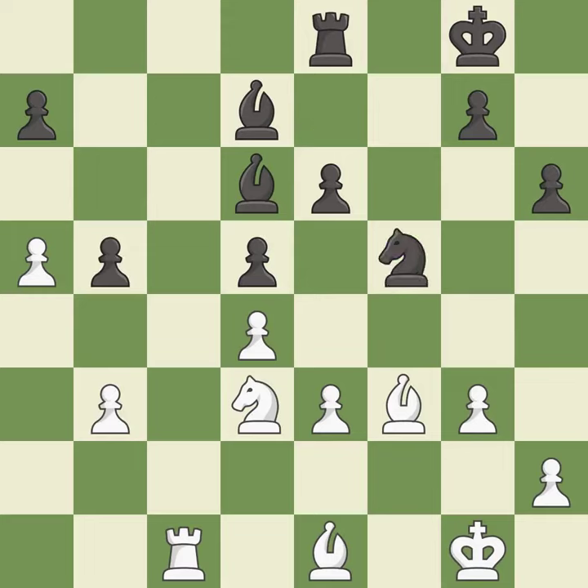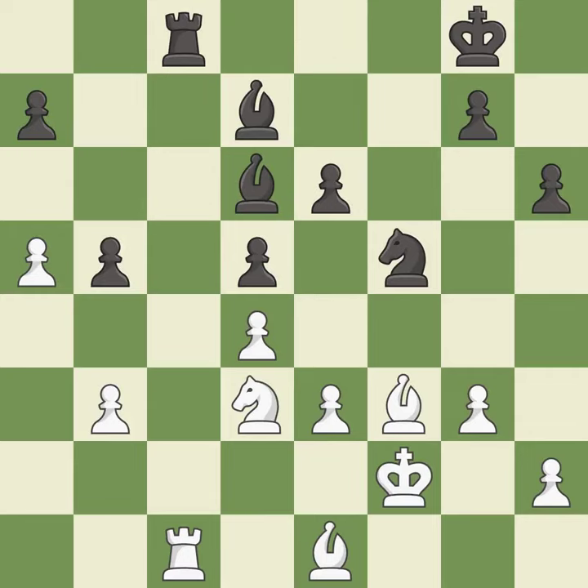This ignores an opportunity to challenge the opposing rook for the open file. This allows the opponent to take an outpost with the knight — it is a mistake. This defends a pawn that was under attack and had no defenders. This challenges the opposing rook for control of the open file. After all captures, this is an equal trade.